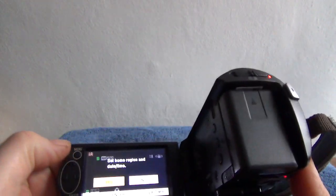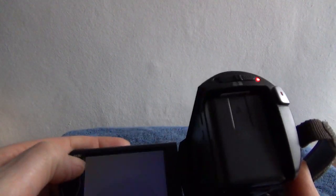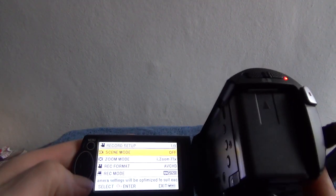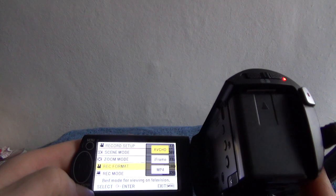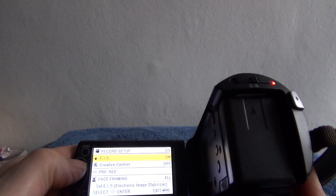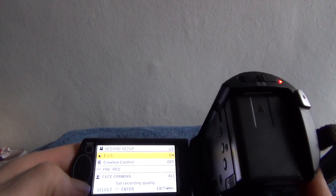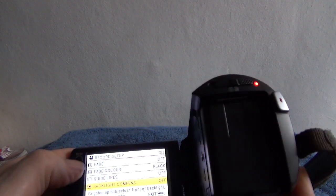Now there's no touch screen — it is a menu-driven screen. If we go to menu, we can see various record formats. AVCHD, iFrame, and MPEG-4. I believe AVCHD is the highest level of recording it does, which is 1920. Record format, record mode, electronic stabilisation, face framing. So it's not a bad little camera actually.